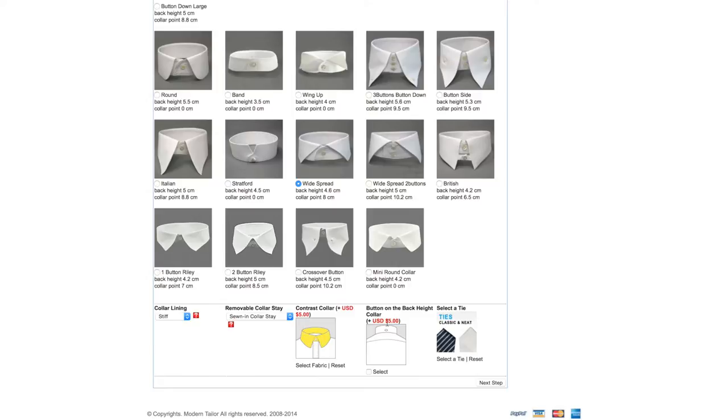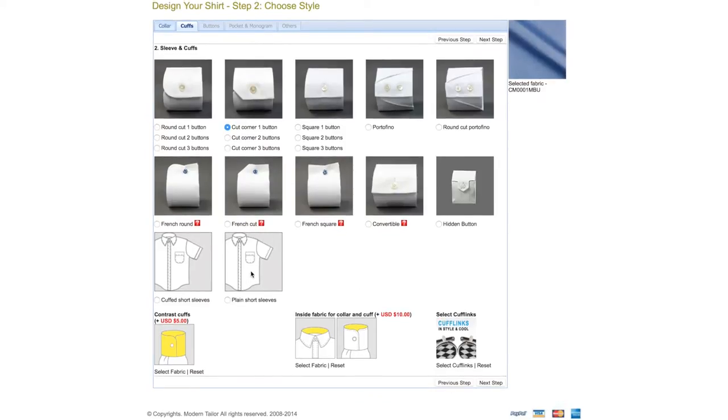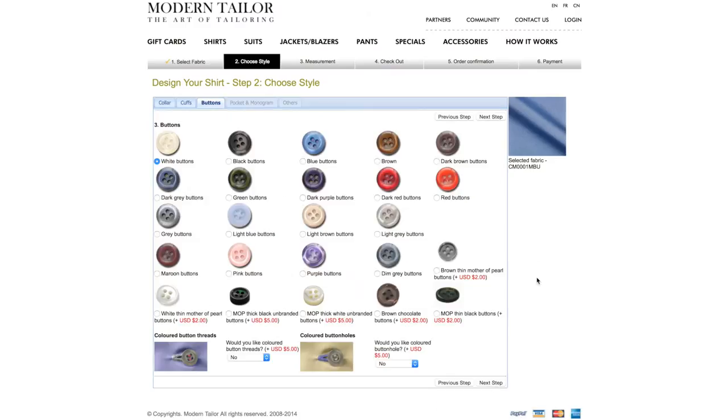You can also add a different color to the collar for about five bucks, and add a button on the back for another five — I'm not going to do that. Here we have sleeves and cuffs — again a bunch of choices. I'm just gonna go with this single button cut corner, I like that style. You can have short sleeves — cuffed or plain — or a different color cuff for five dollars, or a different color inside your collar or cuff. I'll leave it all plain.